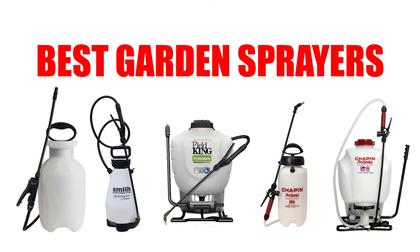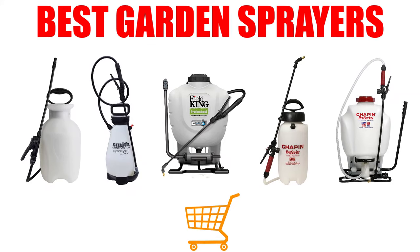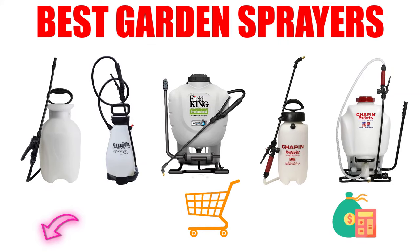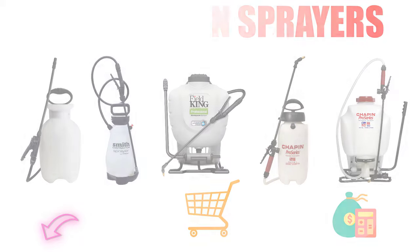Are you looking for the best garden sprayer? In this video, we will break down the top 7 garden sprayers on the market. We have included links in the description for each product mentioned, so make sure you check those out to see which one is in your budget range.